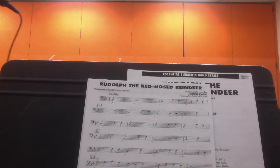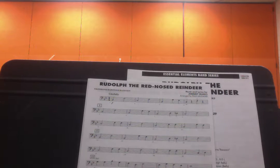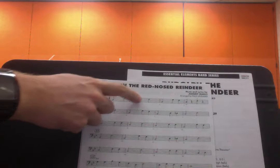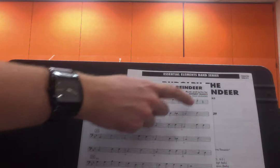Rudolph the Red-Nosed Reindeer — we're looking at the beginning of the song to bar 21 right now. At the beginning of the song you're doing some background sorts of things: lots of beautiful half notes — B-flat, F, C, F, B-flat, G, F, C, F.